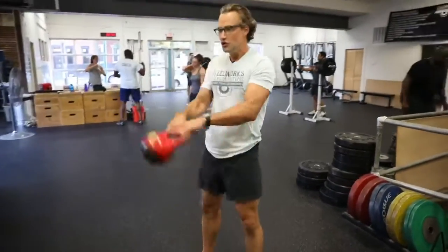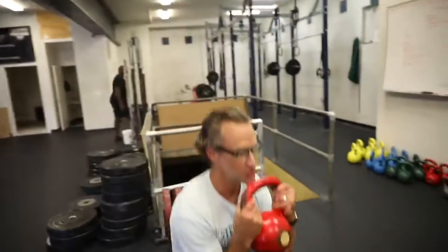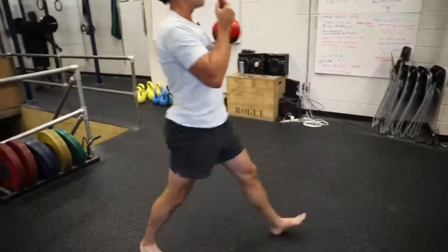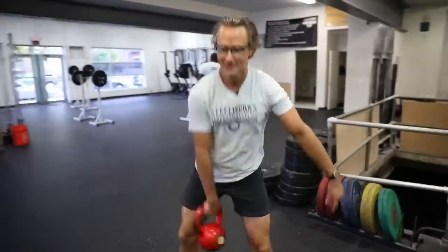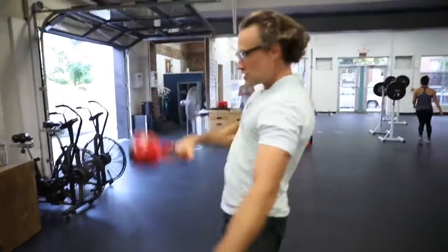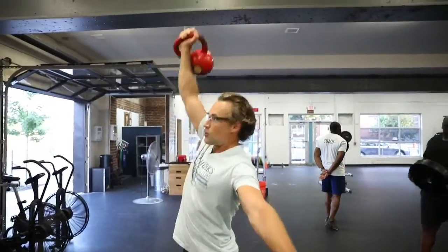Real simple, you can do a swing, you can do a squat, you can do a lunge. If you want to get even a little bit more fancy, you can do a clean. You can even do a snatch up over the head, or even a press, so pushing it right up overhead.